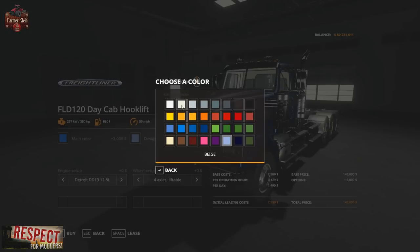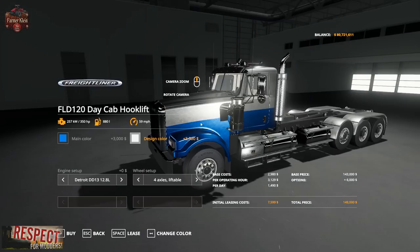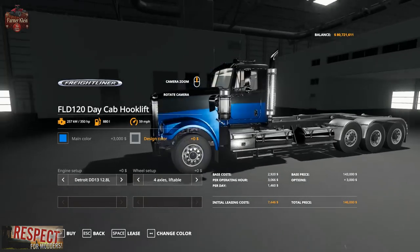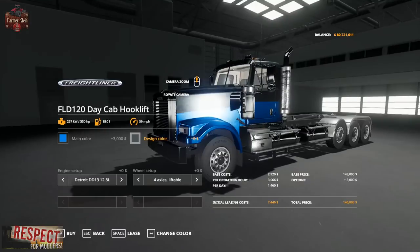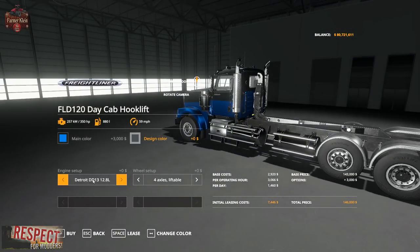Let's go with blue and white. Maybe that. That looks pretty decent. And then we have our choices of engine.